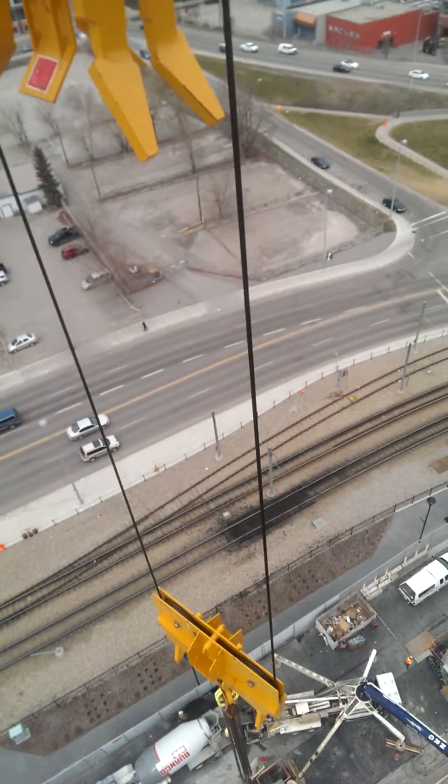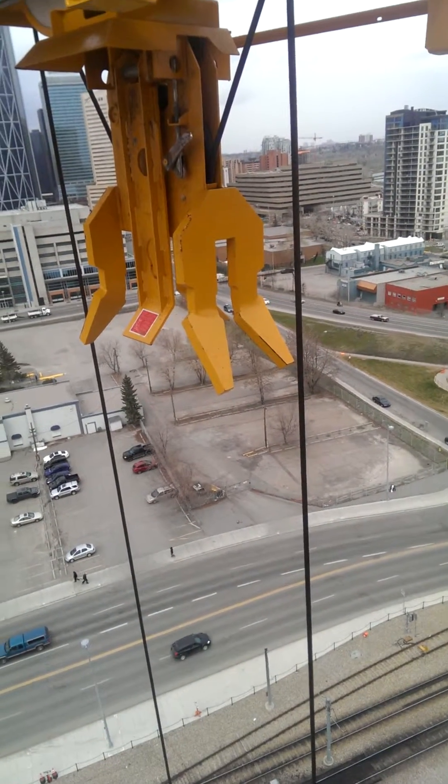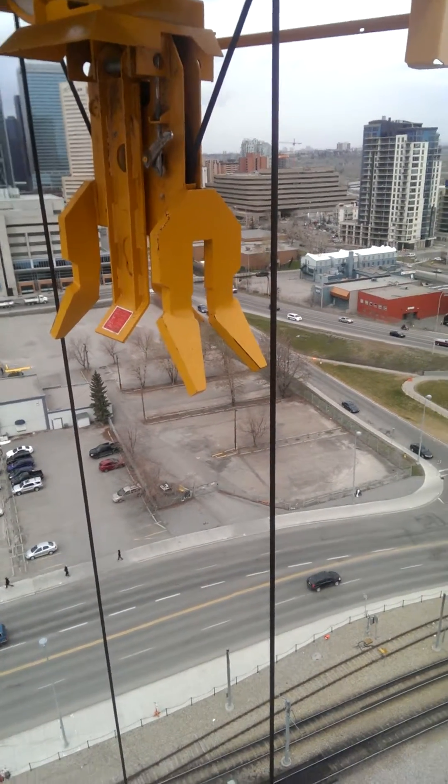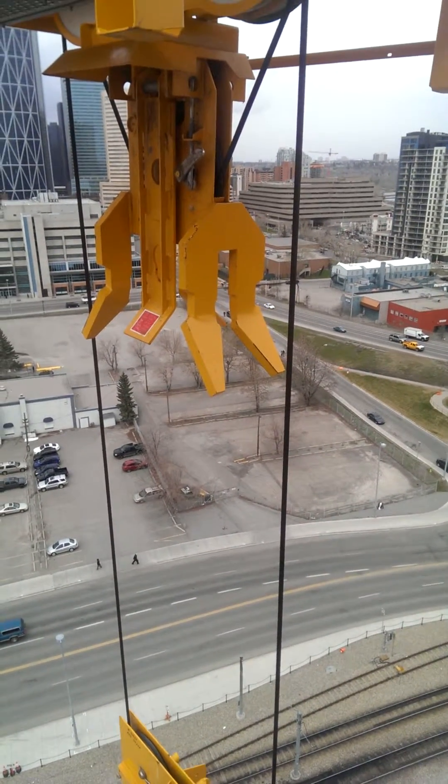It's what we call an optional four part line. Right now it's in a two part line, but there's a mechanism I can use to bring the hook all the way up and put it in a four part line.